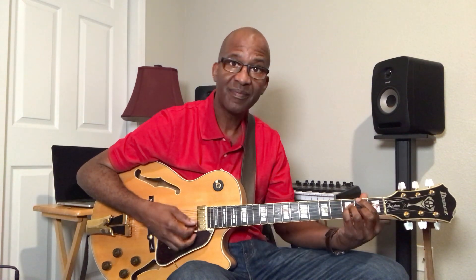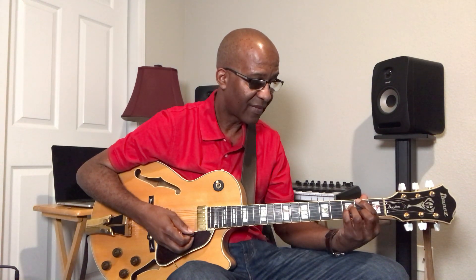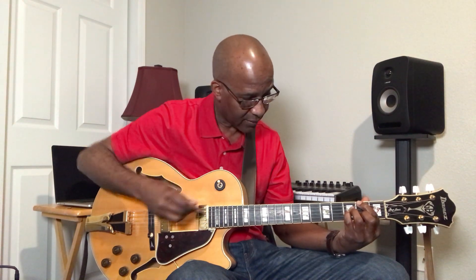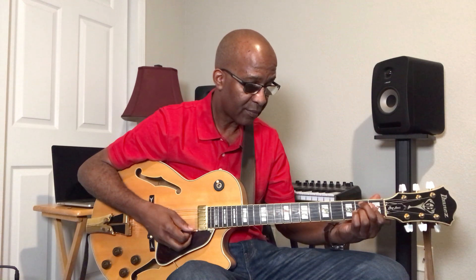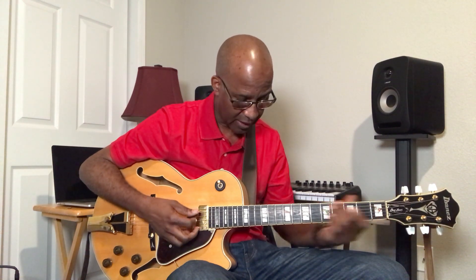And I'm going to turn the A-flat major 7 into a minor 7 — same progression. Now I'm going to go up high, because I'm about to run out of space here. So I'm going to take it up here.